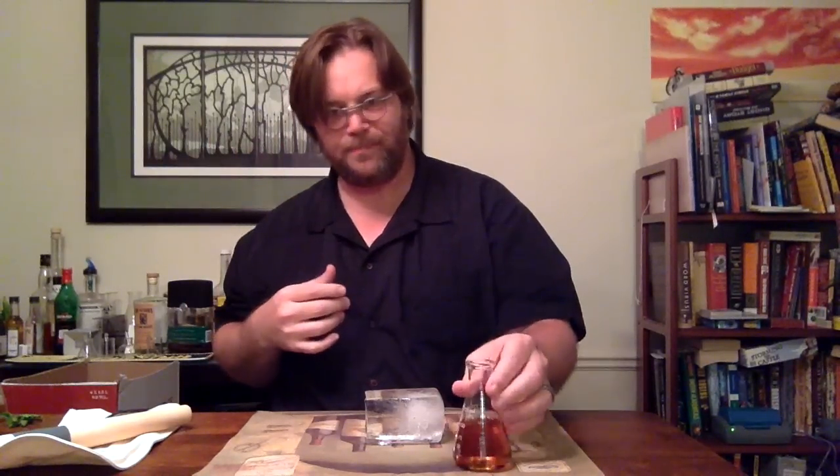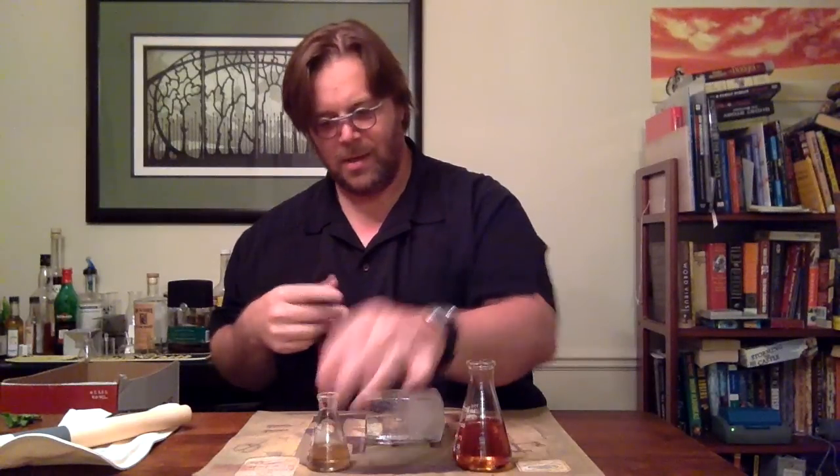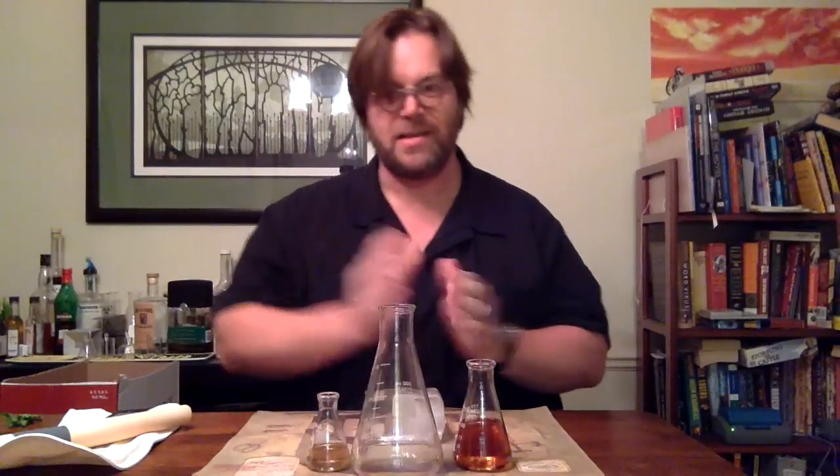The first thing we will need is a decent mid-priced bourbon, and some simple syrup infused with mint — locally sourced and artisanal — and then we will need a science beaker.